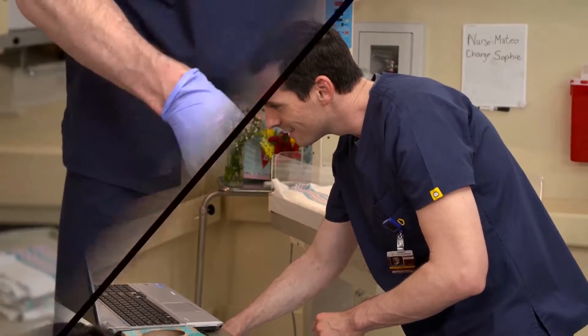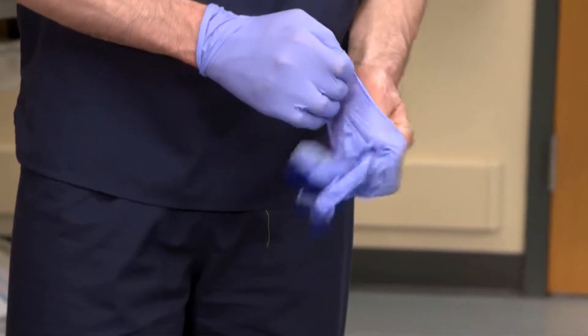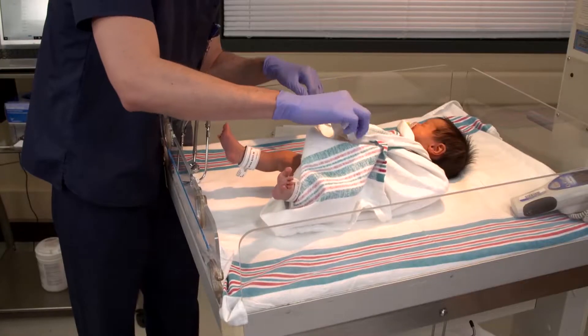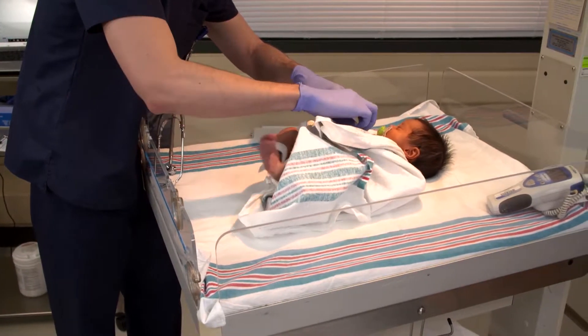That all matches. Before obtaining the newborn's vital signs, sanitize your hands and put on gloves. It's important to observe the infant's color and respiratory effort before disrupting the baby.